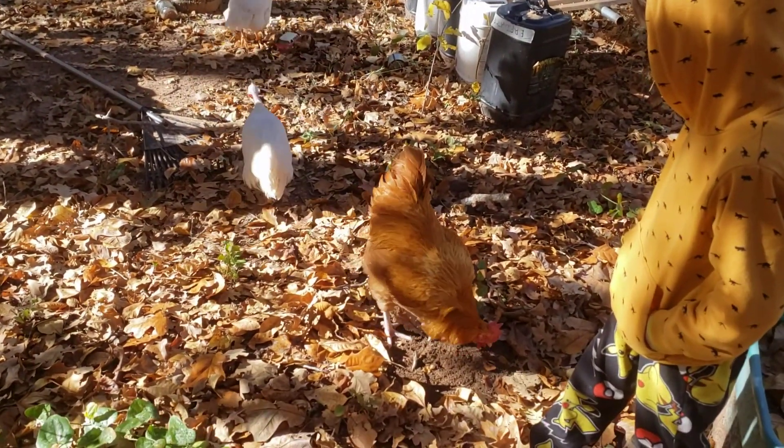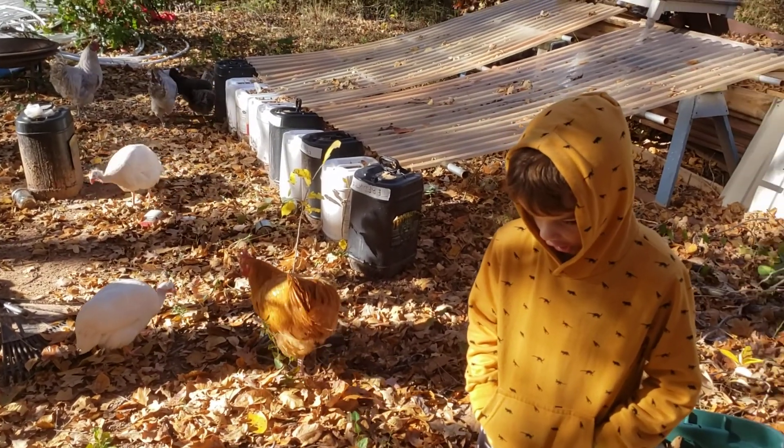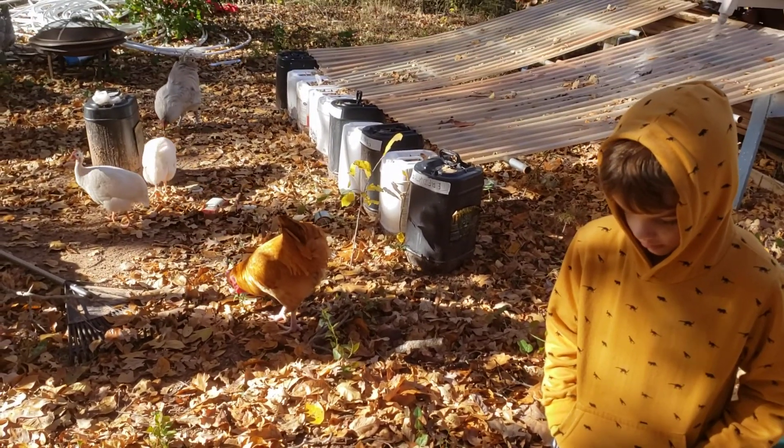Been hanging out for about 13 minutes now. You want to call it, or you want to walk up into the woods a little bit? Want to make this like a 20-minute video — go for another like an 8-minute walk into the woods?